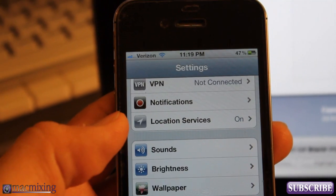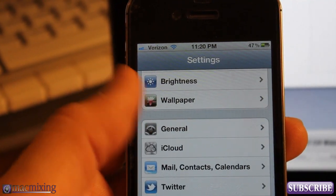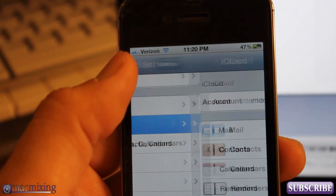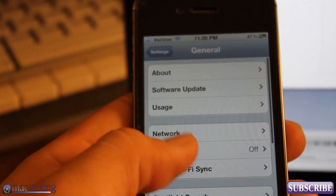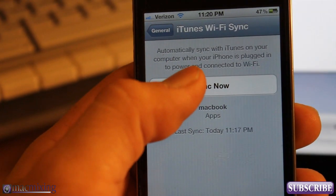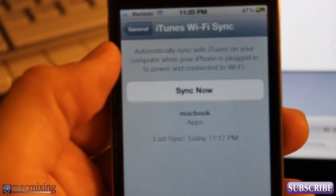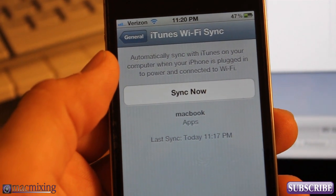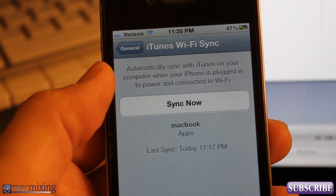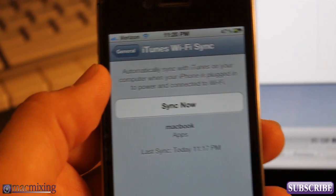Now that we're disconnected, what you can do is go to General, then go to iTunes Wi-Fi Sync. And you see here that I can hit the Sync Now button. It recommends that you have your iPhone plugged in while doing this — it says 'automatically sync with iTunes on your computer when your iPhone is plugged in.' So that means when it's plugged in, it's going to do it automatically.